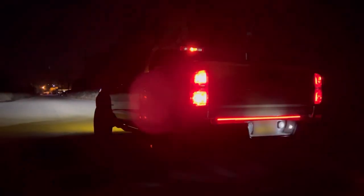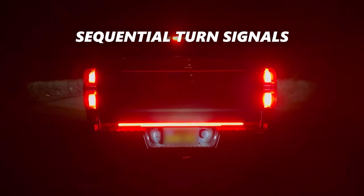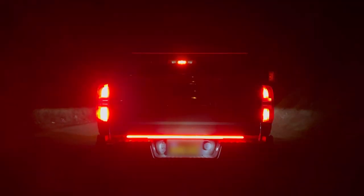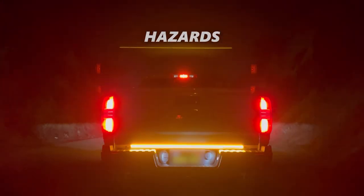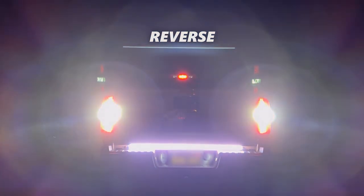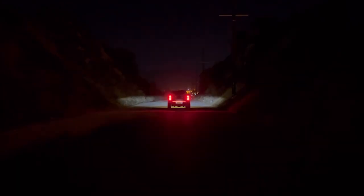And there it is. The output from this LED brake light bar is like nothing else out there. Here's the left sequential blinker. The right sequential. Emergency hazards. And absolutely blinding reverse lights. If you find yourself stranded on a deserted highway, you'll have peace of mind knowing that your hazards will be seen.